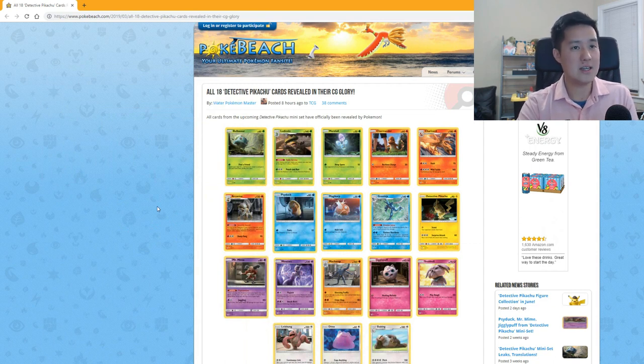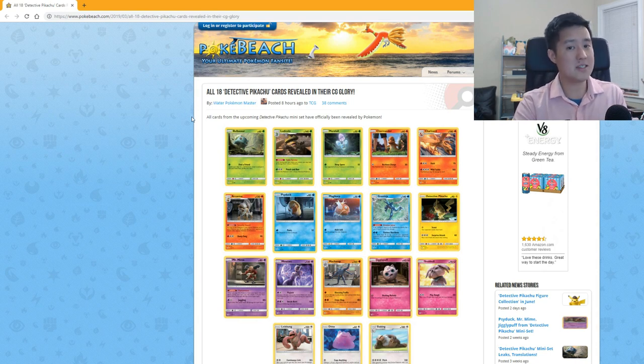And there you have it — all 18 of the Detective Pikachu cards. I get all my information from pokebeach.com, so that's a good site to have bookmarked. That's it for today's video. If you enjoyed the content or you're excited for these Detective Pikachu cards, let me know in the comments below, hit that like button, subscribe for future content, and I'll catch you guys next time. Peace!